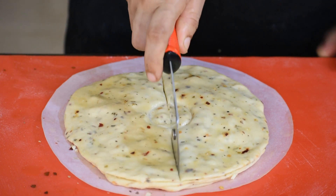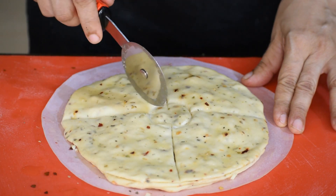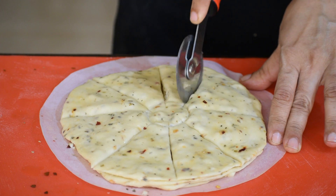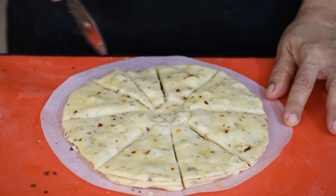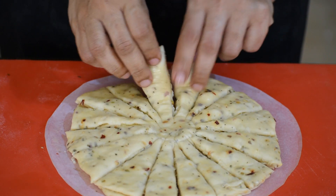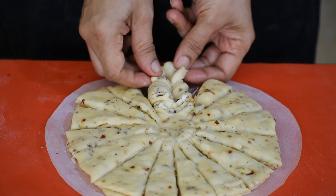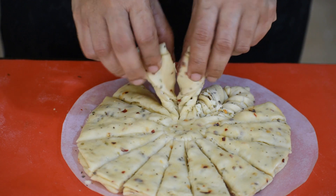Make 16 equal cuts on the rolled dough. In the meantime, preheat the oven at 160 degrees centigrade. Twist two adjacent pieces and stick the ends together. Repeat with all the pieces and you will have eight petals.